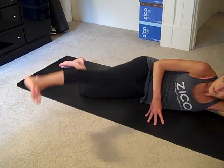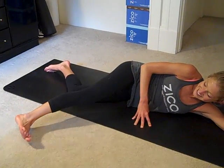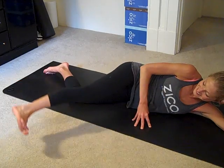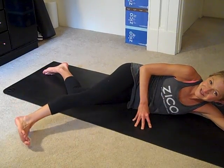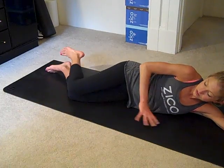You should feel this now, as I am. Belly stays strong. Two more, last one. Nice. Now the knees are together.